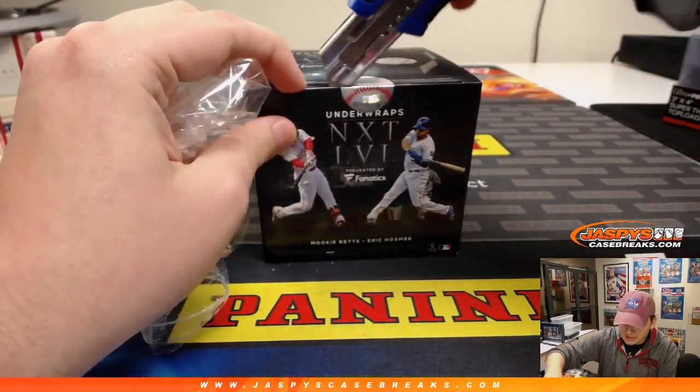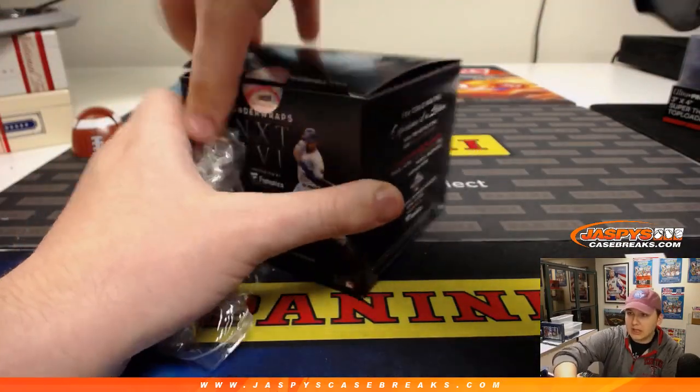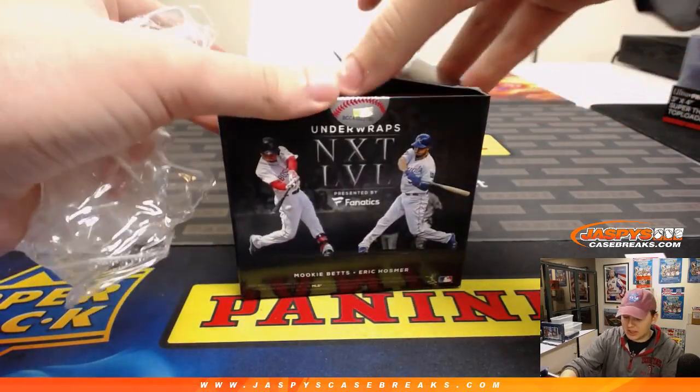We have these personals on jazbeescasebreaks.com and you get a nice little box here. I'll fix that break schedule in the chat — that looks kind of sloppy.